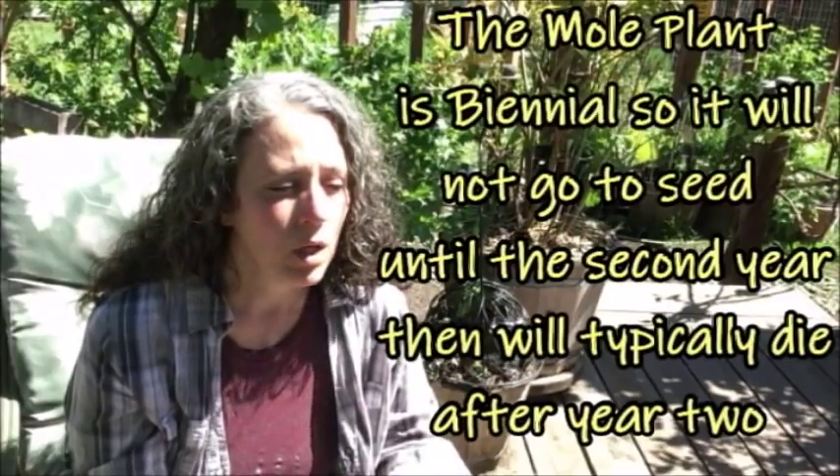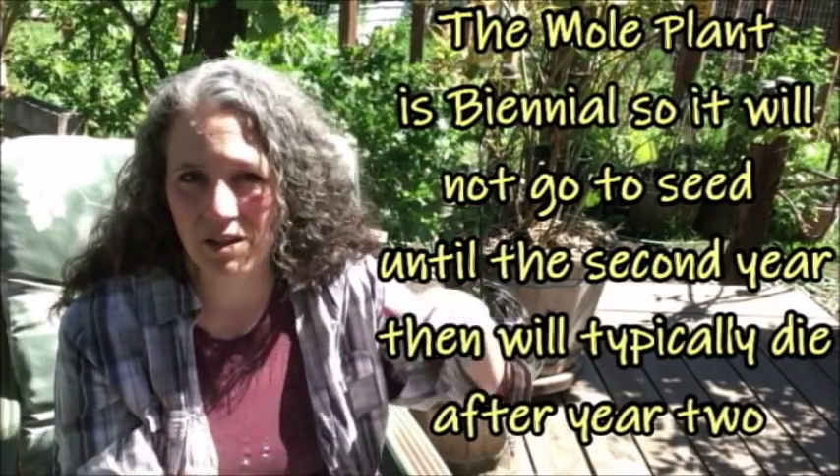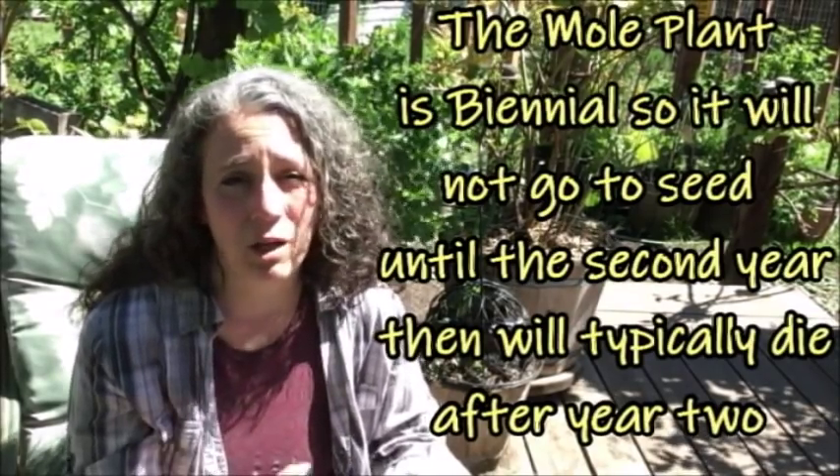They're toxic, yet birds eat the seeds and spread them. However, the plants are very easy to pull up, even when they get bigger. Especially if you pull them when they're small, they just pull right up. I've never had issues pulling them — unlike dock, creeping buttercup, or bindweed. The mole plant pulls up as easily as borage. Just as I let borage grow wherever it wants and pull it if it gets too thick, the mole plant is the same with a short taproot. Consider those things before planting: it can be invasive, pop up everywhere, and there's its toxicity.